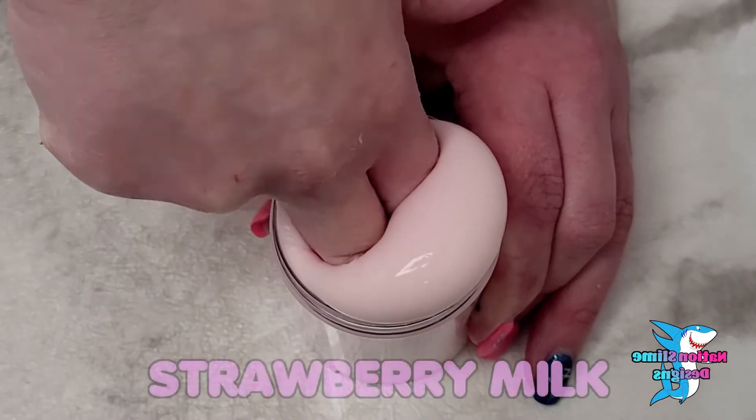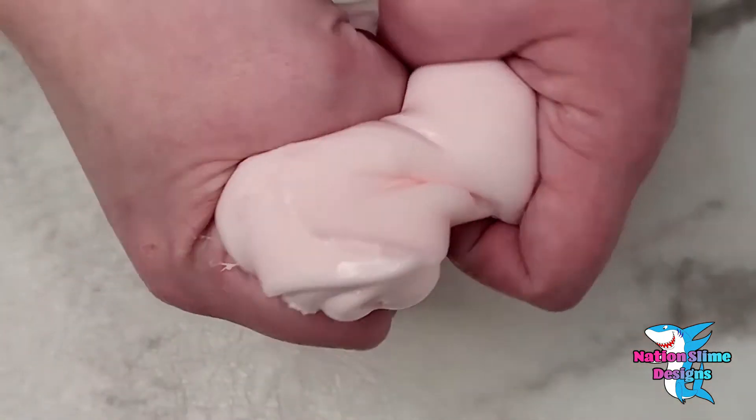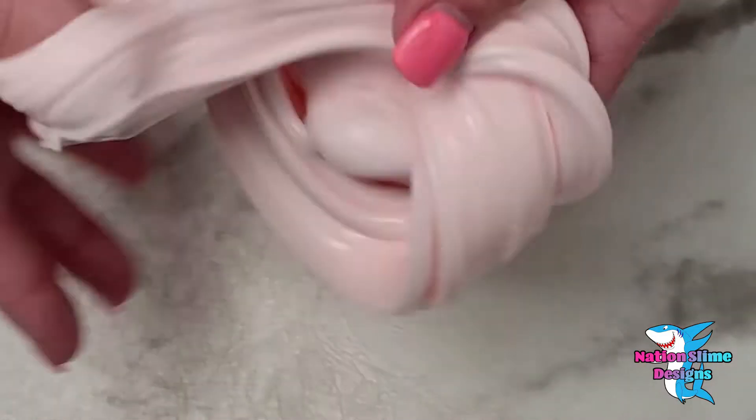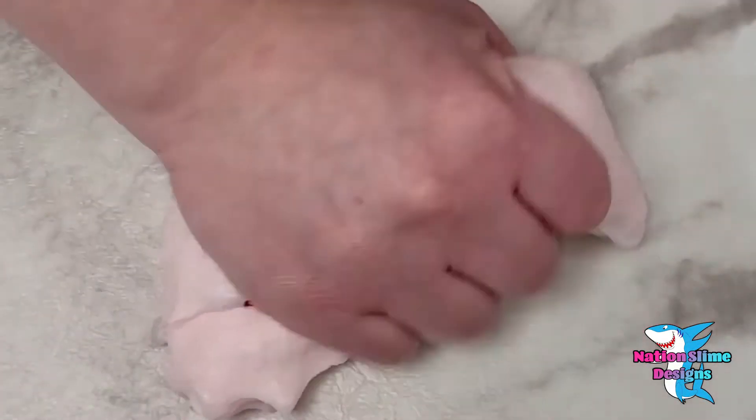I'm not going to be reviewing the Strawberry Milk because it was sent for free, but I will say that this scent was definitely my favourite out of all the slimes. It smelled like strawberry milkshake. The slime is very similar to the Melona slime.